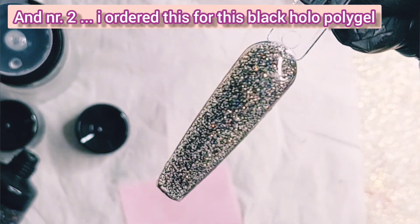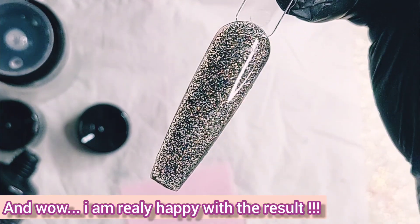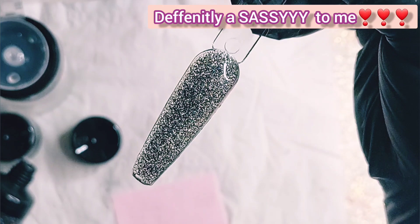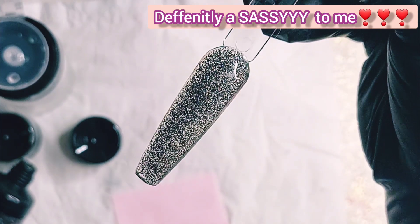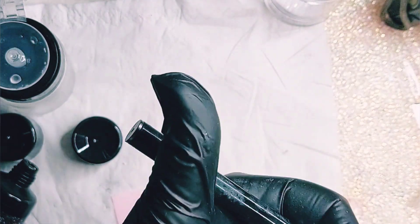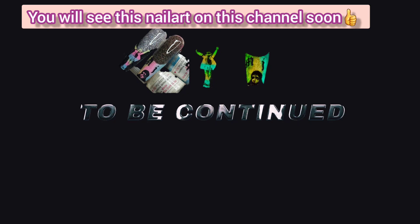Don't forget to subscribe, give it a like if you like the video, and share the video with your friends. Help a girl out growing on YouTube! I love you all, bye bye. Did you already subscribe to my channel? Don't forget to do it, and don't forget to bump the little thumbs up!